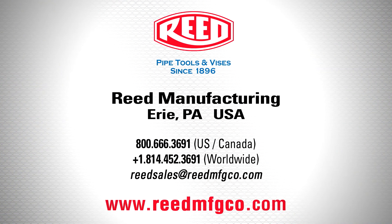Thanks Nick for your time today. They say that PE is a bear to squeeze — well, with the bear hug, things are now a breeze. Make sure you contact your distributor or visit reedmfgco.com and get yours today.